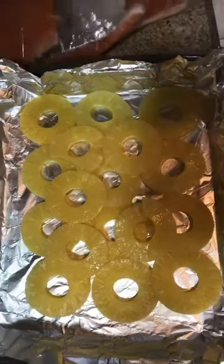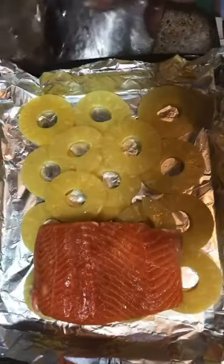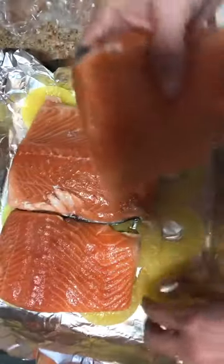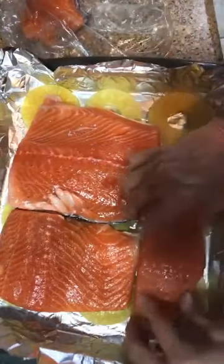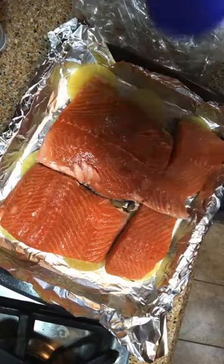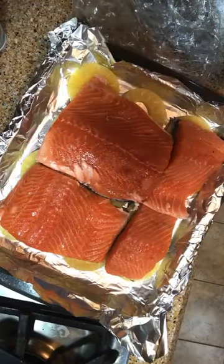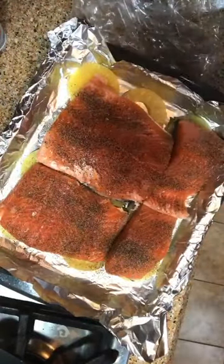Now place your salmon pieces on top of the pineapple, skin side down. I'm going to cut this piece in half. Next, sprinkle some salt and pepper on your salmon. You can use whatever your favorite spice is when you make this.